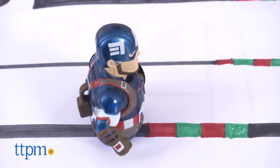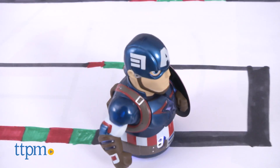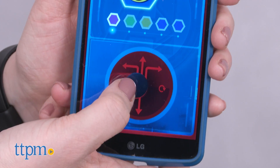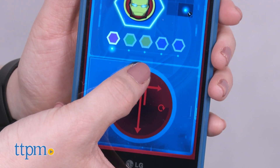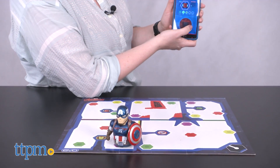Like the original Ozobot, kids can program the Evo to do certain things, whether by drawing colorful codes on a piece of paper or controlling the robot through the free Ozobot Evo app. Evo detects patterns and colors as it rolls over them and performs a specific move, such as spinning or turning right.